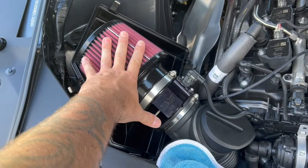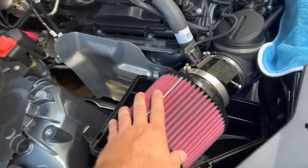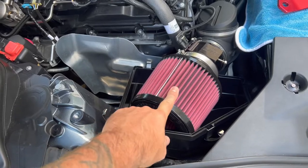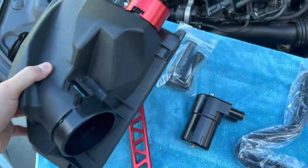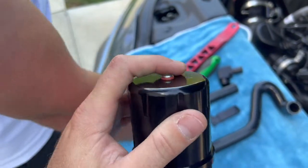This is the other option from Burger Motorsports — their open air filter. What's cool about it is it doesn't cost a lot and it adds a lot of turbo noise. But let's get to our installation with the catch can.